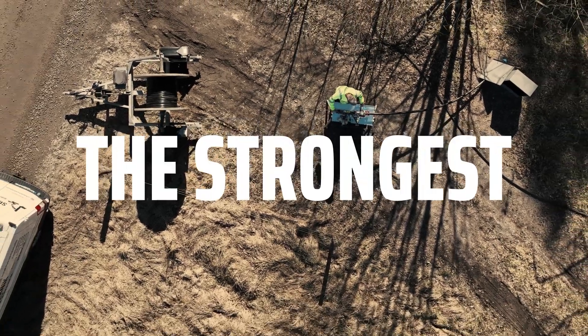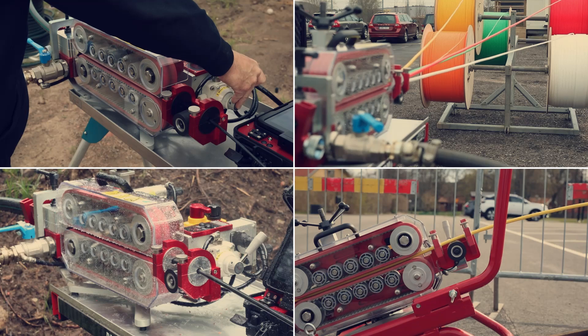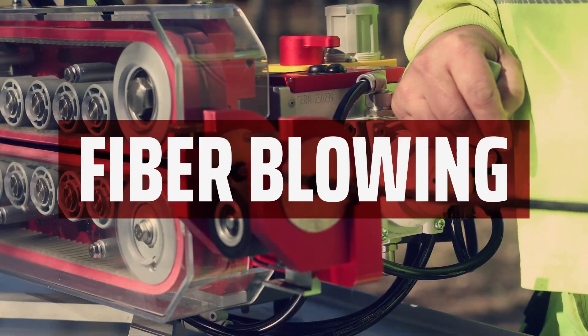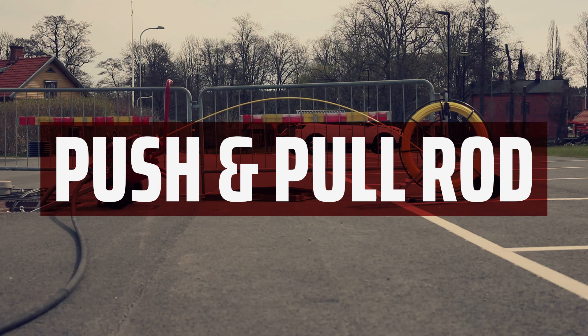Jetting V3, the strongest pneumatic fiber blowing machine on the market. The machine is designed for fiber blowing, subducting, floating, and for pushing a fiberglass rod through ducts.